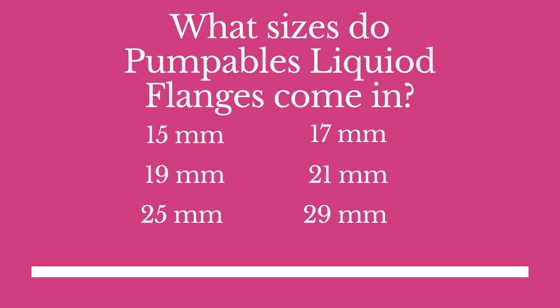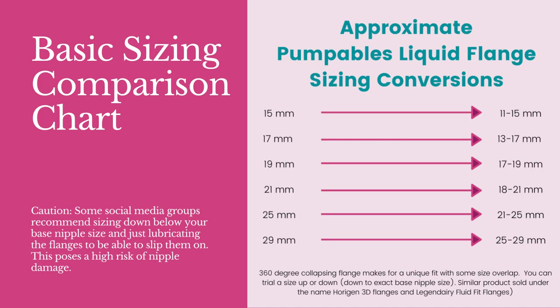These come in a small but growing range of sizes. Available options have been 17, 21, 25, and 29 millimeters for about the last year or so. Recently Pumpables launched the 15 millimeter and is about to launch the 19 millimeter. My general rule of thumb is to start with the flange closest to your base nipple size but no smaller — so someone with a 17mm nipple could try the 17, but someone with an 18mm nipple should move to the 21 to start.